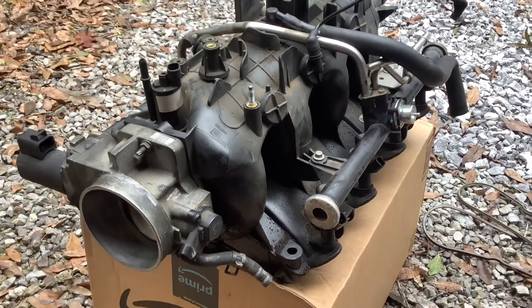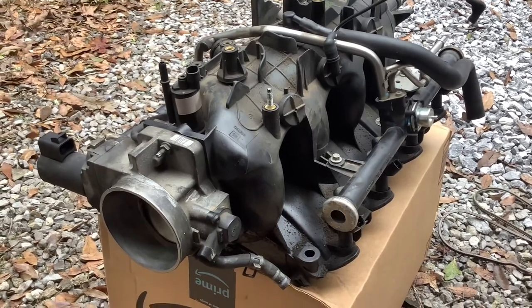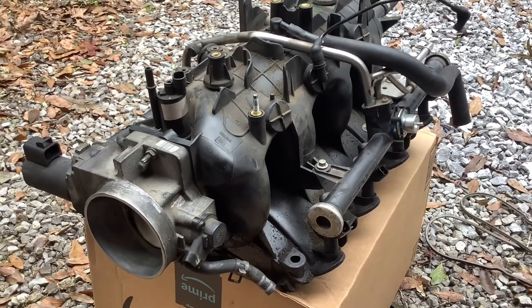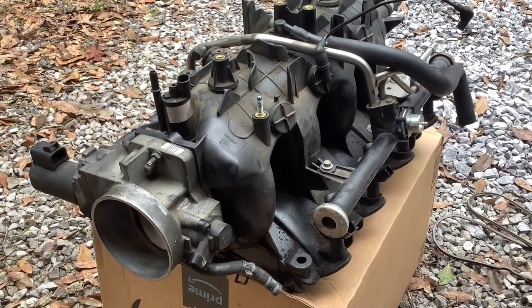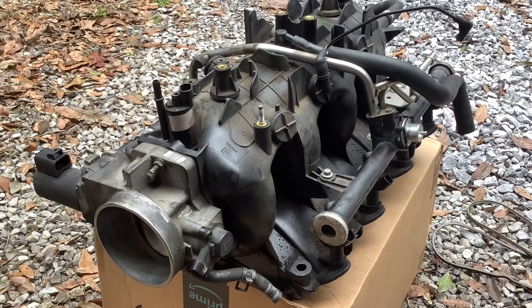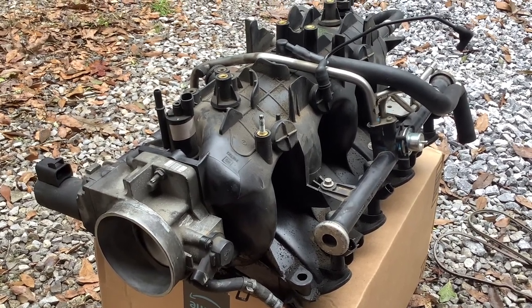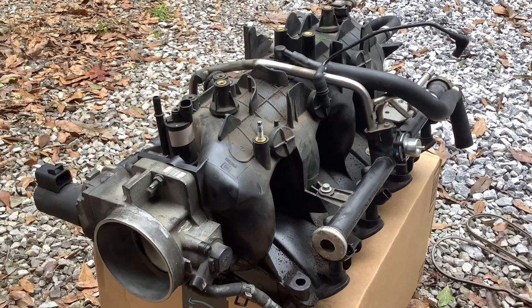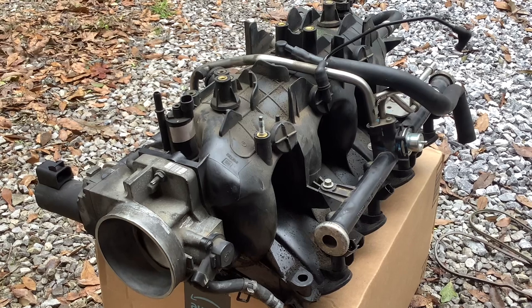I'm working on the 2002 Chevrolet Suburban 1500 5.3 liter with a Vortex system. I'm working on the intake manifold today, putting an intake manifold gasket on the intake because the vehicle was registering a P0174 lean condition. Based on my research, it appears that's probably what's affecting the vehicle.